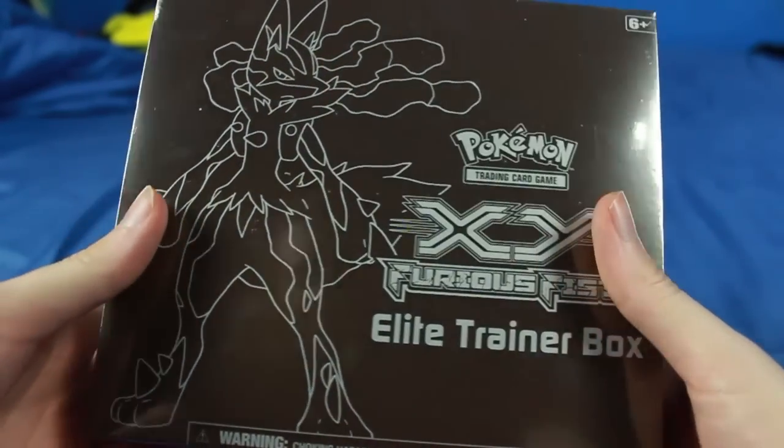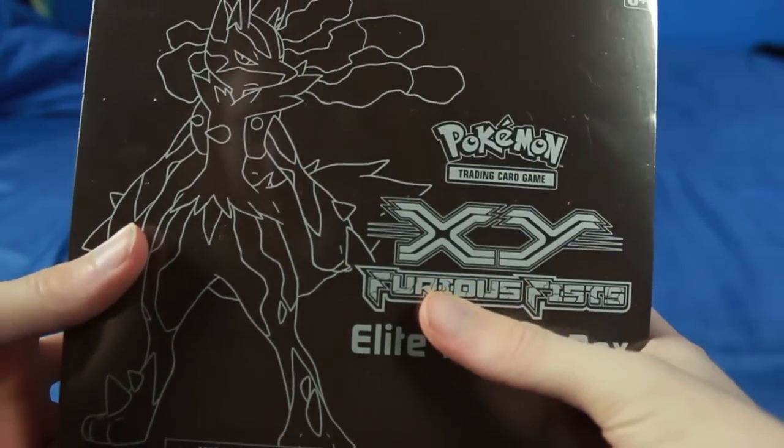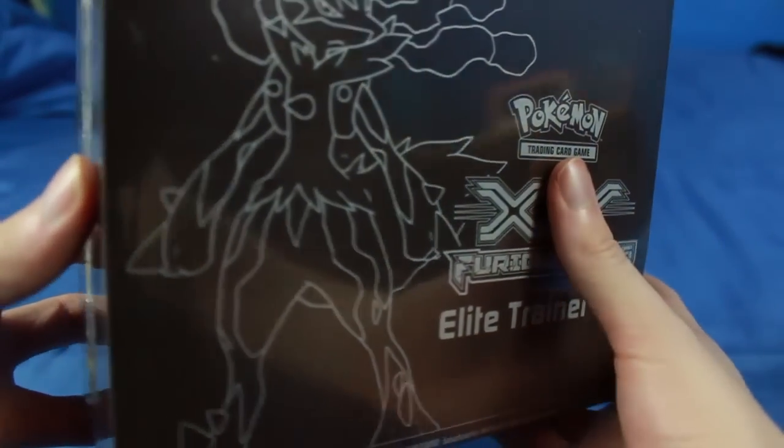Hey guys, and welcome to another Pokemon card opening. Today we're looking at something pretty special. This is the X and Y Furious Fist Elite Trainer Box.